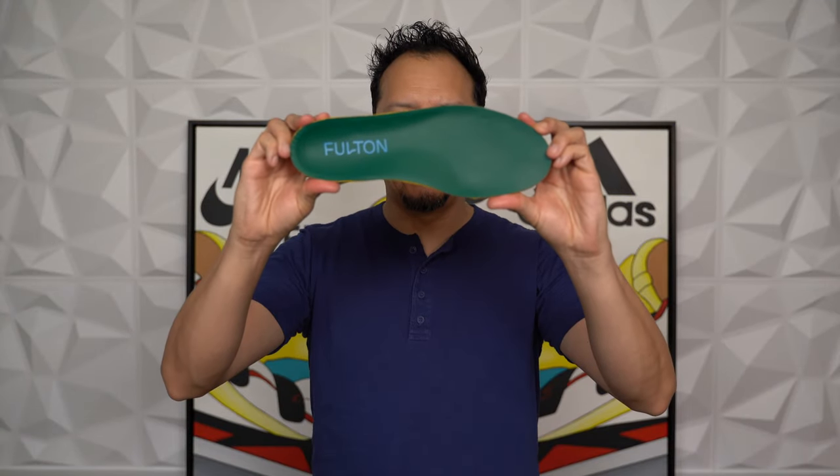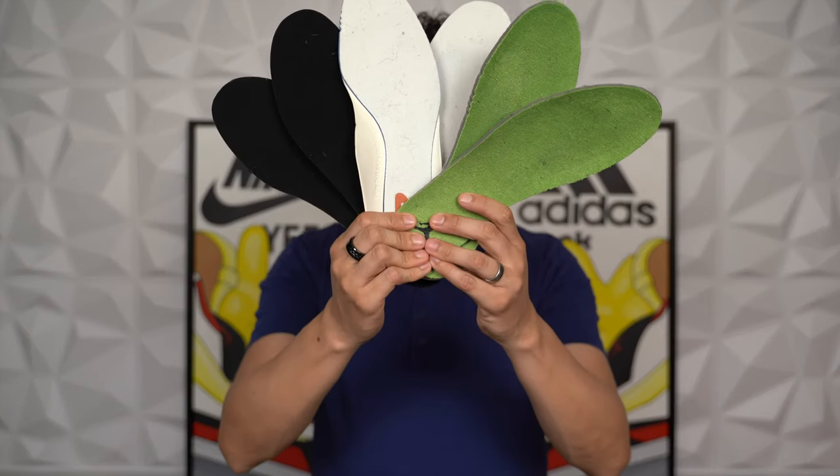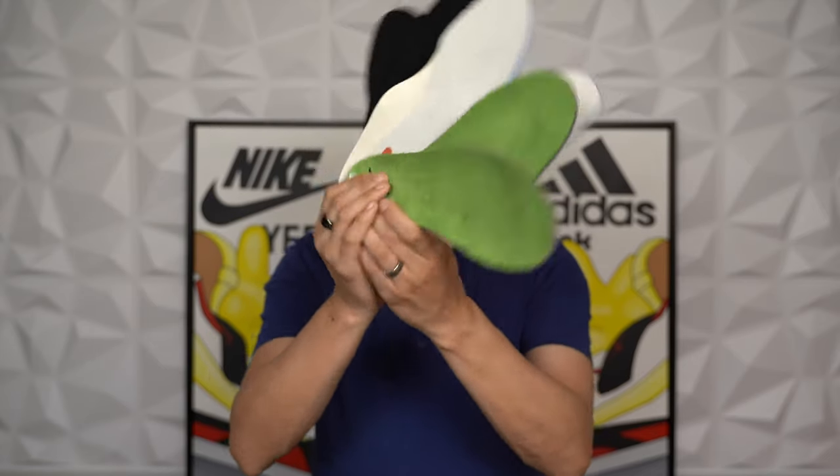This is the Fulton Classic Insole. This is the Fulton Athletic Insole. And these are the insoles that come with your Nikes, Adidas, and New Balances. They're flat, they're thin, they're flimsy.